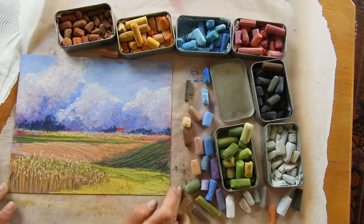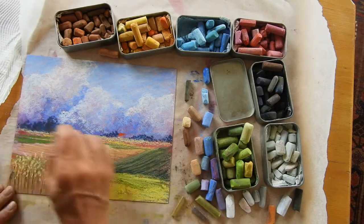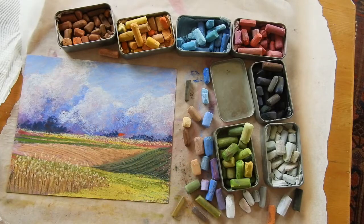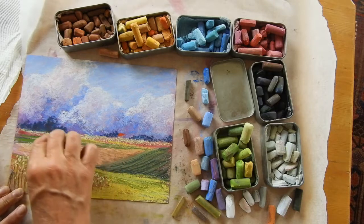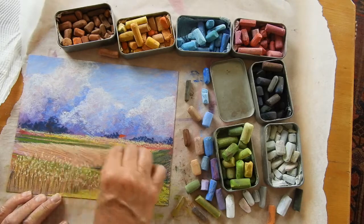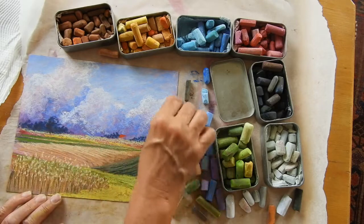I decided I wanted a nice leading line in there, so I've got lots of leading lines in. In we come, round we go, up we go, across, back, into the house — then I've got all these clouds up here. I think that's fairly effective; I'm happy with that. I think it needs to be a bit lighter up here along the edge of this field, so I'm just going to lighten that edge off and pull some of those light strokes down into the rest of the paddock.